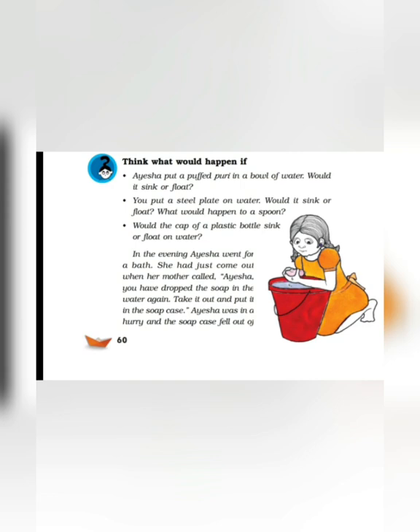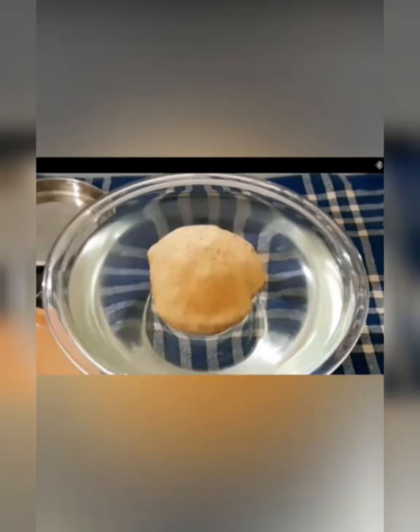Think — what would happen if Aisha put a puffed puri in a bowl of water? Abhi sochiye ki kya hua hoga? Agar Aisha ne ek fully phooli hui puri ko paani ke bowl mein daal diya hota, to kya hota? Kya voh doobti ya tairti? Let's do an experiment — you can see here, it will float.